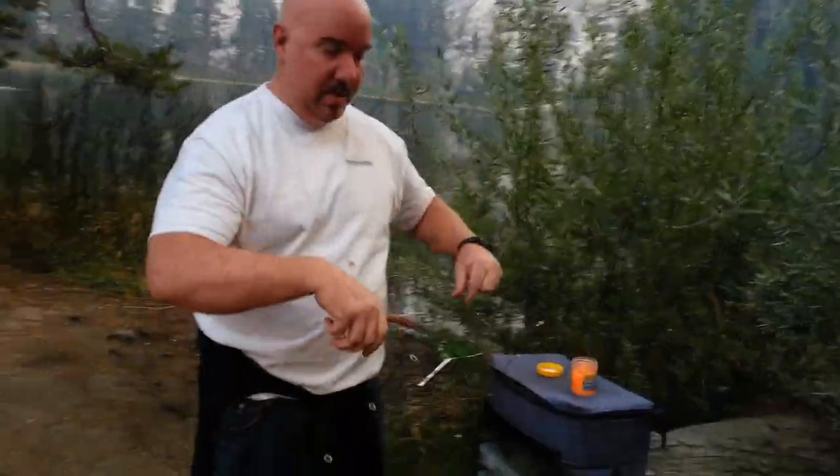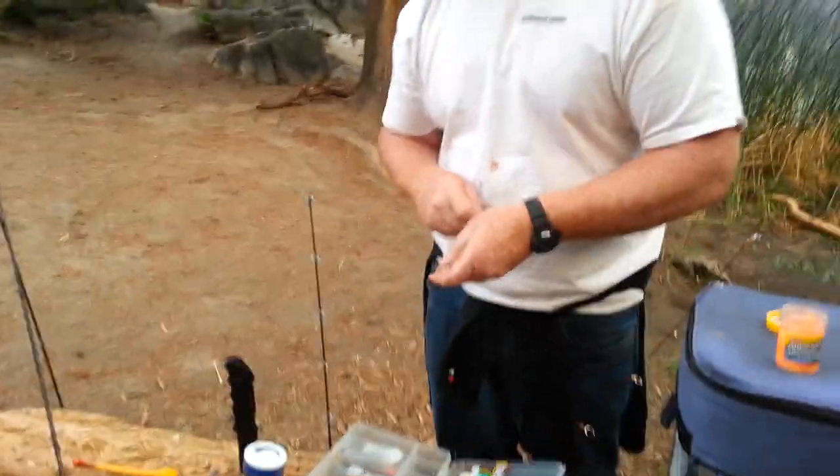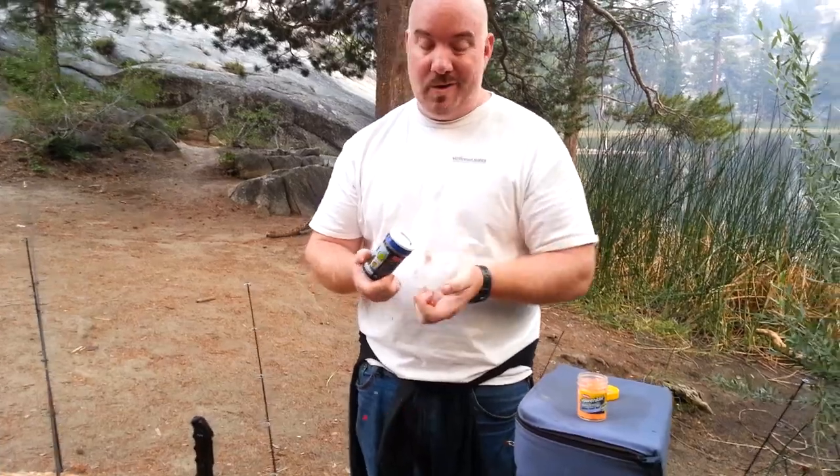I'll show you this little hook setup that I've got. It's real simple, real basic. I've got a little egg teaser, a split shot, a treble. And the thing I wanted to show everybody is that I haven't been catching anything in all the different lakes around here. We're at the end of summer — it's not really a great time.